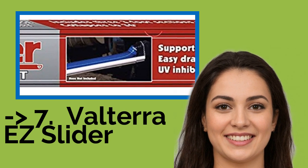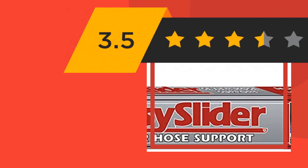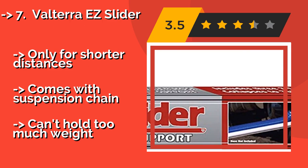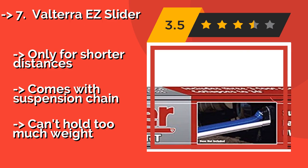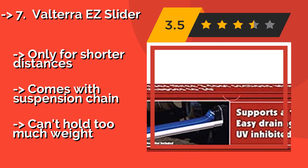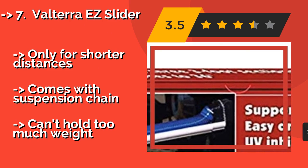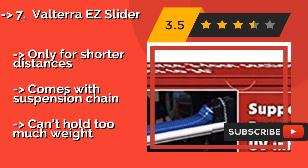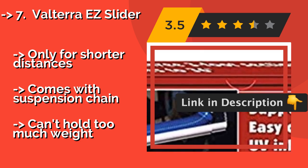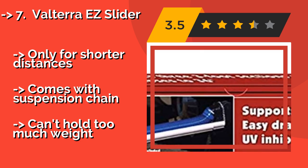First on the list is the Valterra EZ Slider. While it's not designed for heavy-duty applications, the Valterra EZ Slider can save you the trouble of trying to get stands to stay upright and in place between your rig and a nearby outlet. Just hang the three 36-inch sections under the hose and extend them to fit the space. Only for shorter distances. Comes with a suspension chain, but can't hold too much weight.